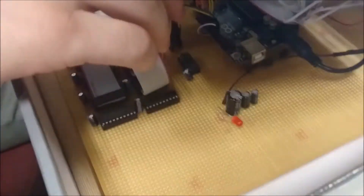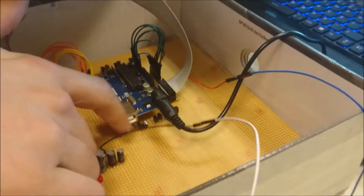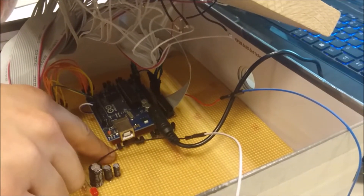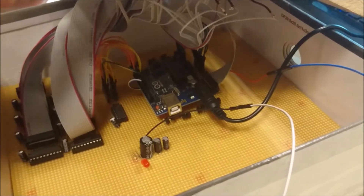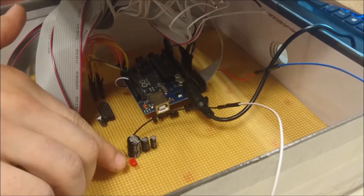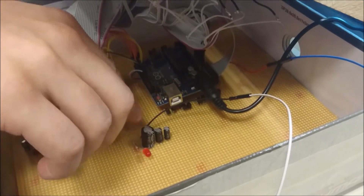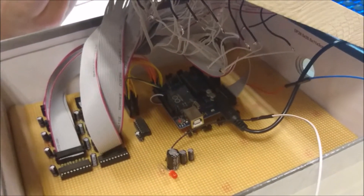Our circuit also consists of a transistor farm — there are 16 transistors with 100 ohms per transistor. There is also a red LED for confirming the circuit is running, and some larger capacitors to stabilize the working condition of the system.